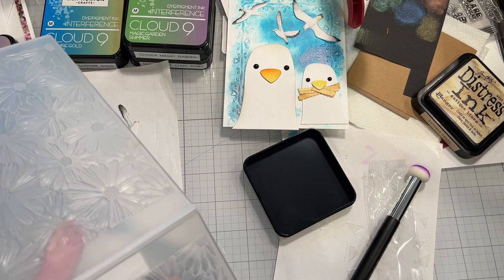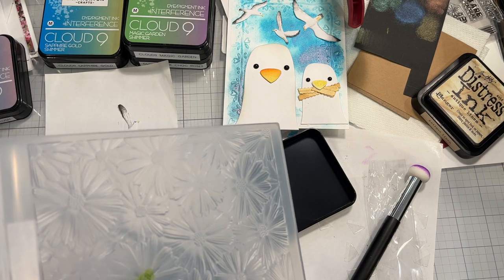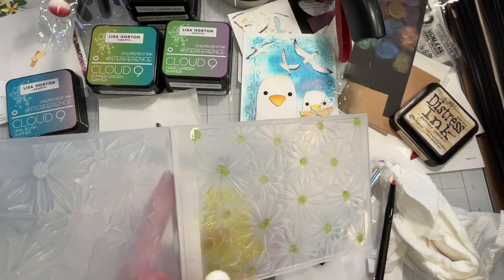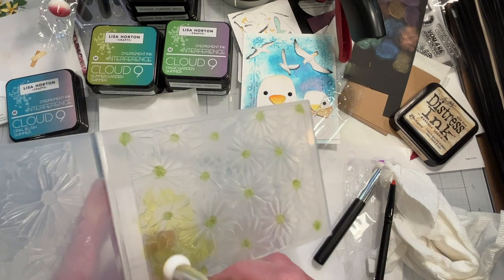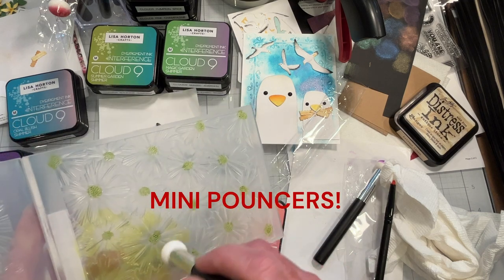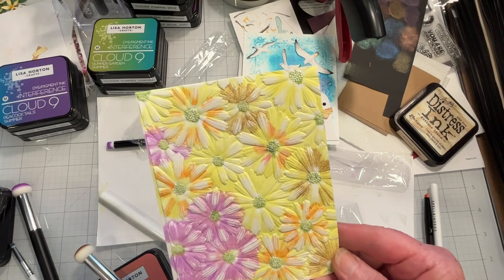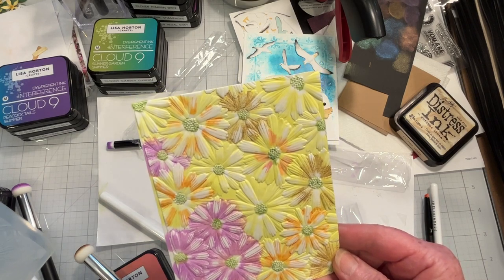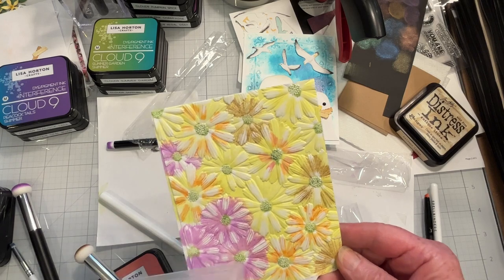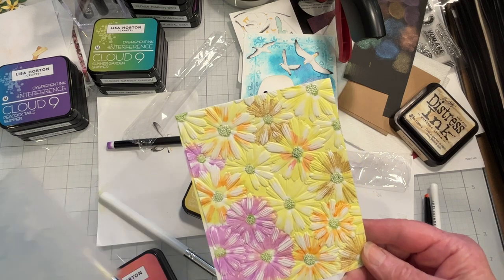First I'm going to do the white cardstock. I'll finish inking this up and be right back. I much prefer inking these with these sponge daubers. Okay — another disappointment. Maybe I should stop spritzing the cardstock, because it seems to — I didn't spritz the folder, just the cardstock — but it seems to wash away the ink.